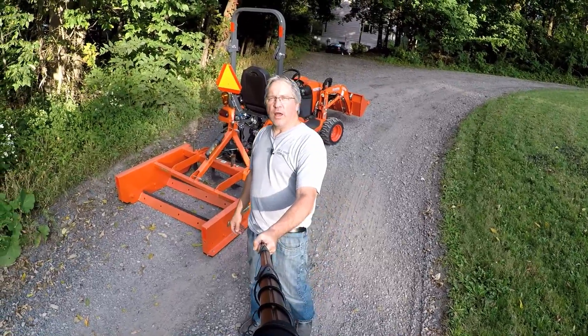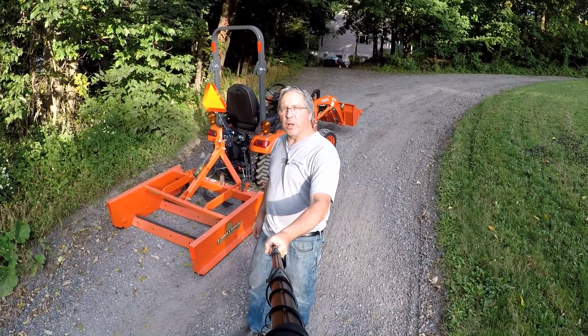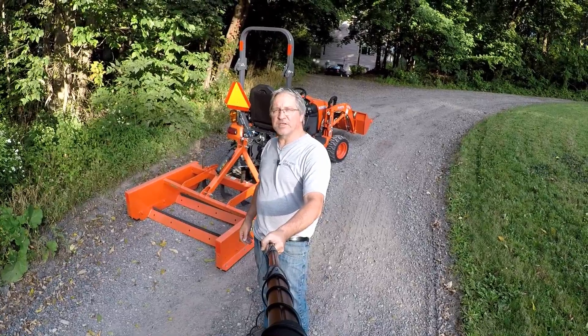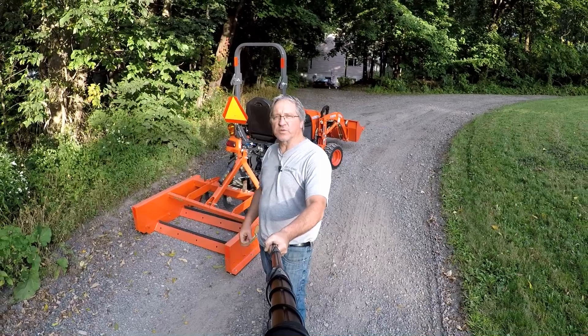That's my review of the Land Pride GS1548 grading scraper. Took some bumps out of a driveway today. If you have any questions, please leave them in the comments section below. I'm Mark with the Tractor Tread channel — please subscribe to my channel and we'll see you on the next one.